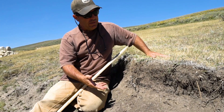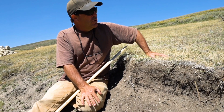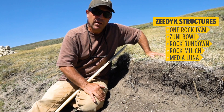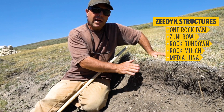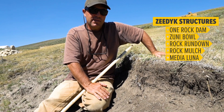If we do nothing here, this will just continue to wash away — the soil will wash away and we lose our wet meadow. So we're concentrating on some really low-tech, hand-built structures to try and preserve what we have left above these head cuts in wet meadow systems.